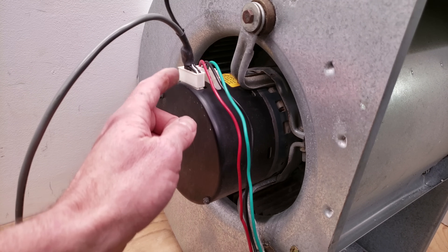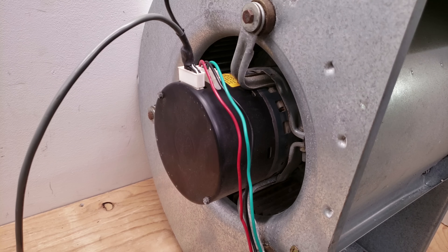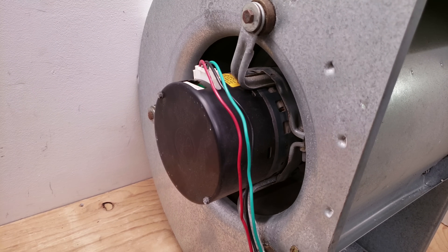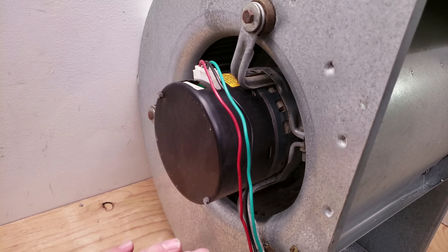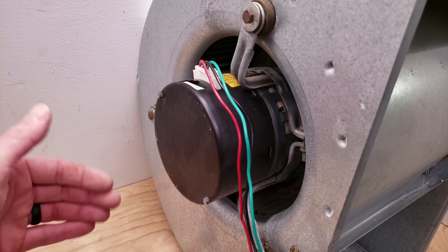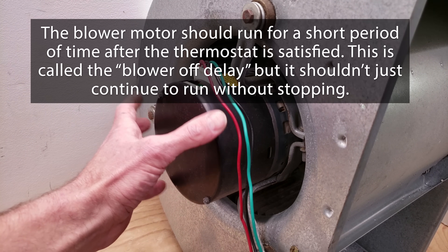I'll turn it on and then disconnect it at the block so you can visually see that we are not sending a signal for it to continue to run. Now it's running, and I'll go ahead and disconnect it — and you can see that it's not stopping. The only way to turn this off now is to turn the main power off. So if you're having this problem where the blower motor stays on, and turning the power off and back on stops it temporarily, but once you use the blower motor for heat, air conditioning, or fan, it just continues to run when the thermostat is satisfied — that's a problem with the module on one of these ECM blower motors.